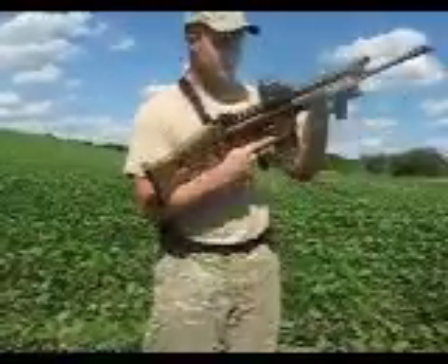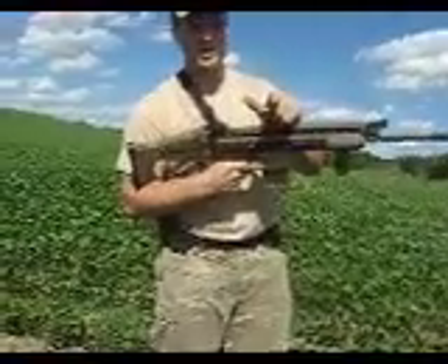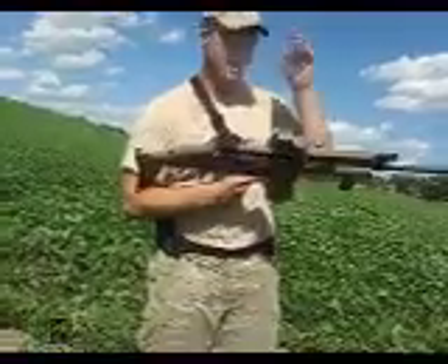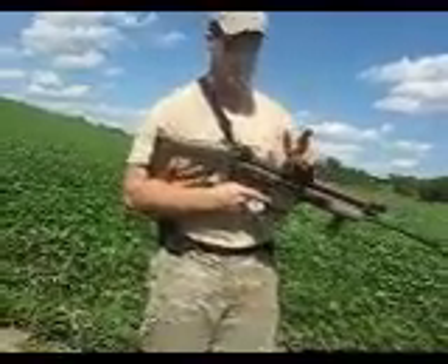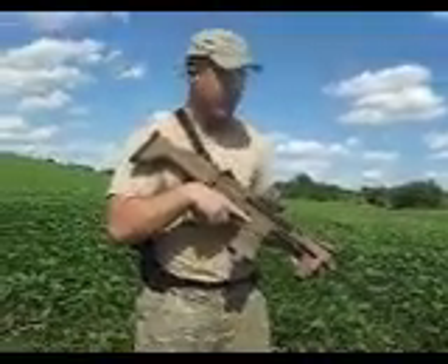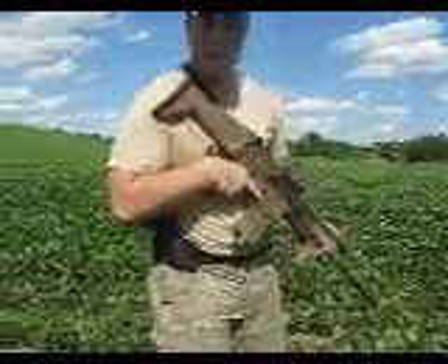The beautiful thing about the SCAR-17 is you can set it up in a variety of ways. You can run it as a precision rifle or as a battle rifle like I have set up here. I think the ideal optic is an L-CAN Spectre. So let's talk about the TAC reload.